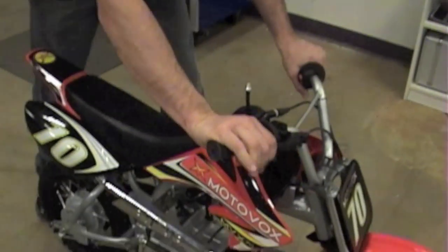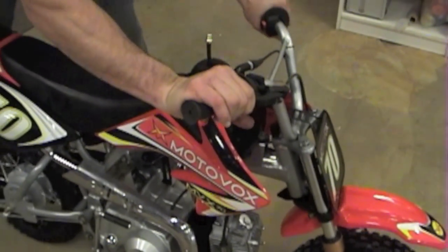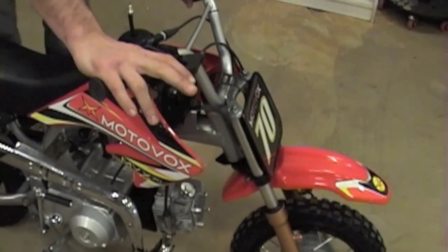I'm going to show you how to properly adjust the front and rear brakes on your MVX 70. As you can see, there's quite a bit of travel on the front brake, and it's not properly stopping the front tire. So we're going to show you how to tighten that up.